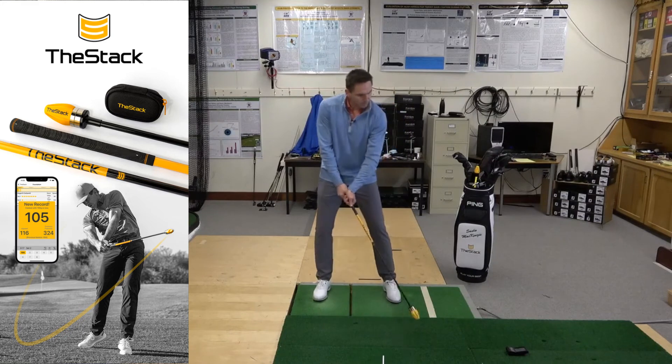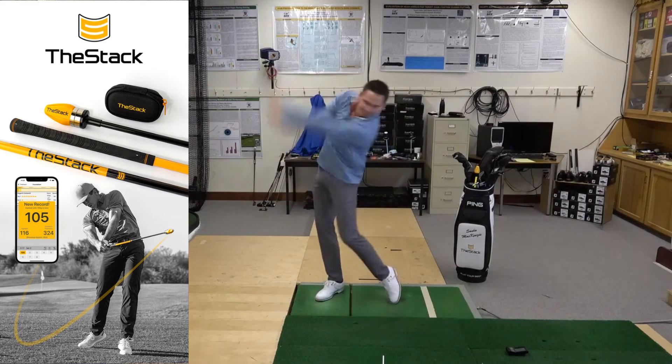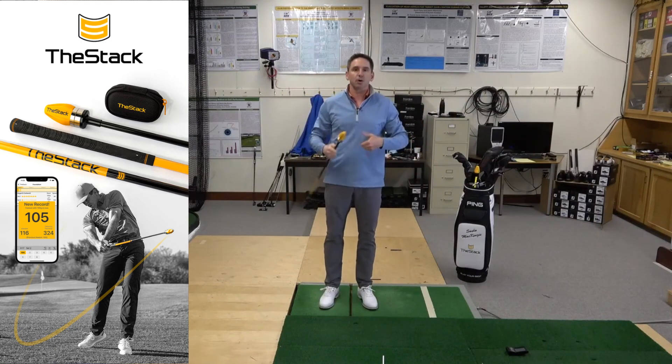That last swing we'll say is 112, and I'm going to try to take another one. There we go — another one at 112. So I'm ready to go.